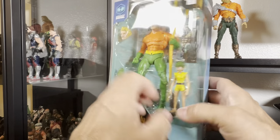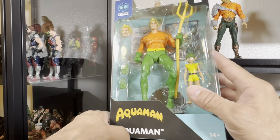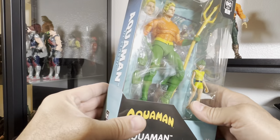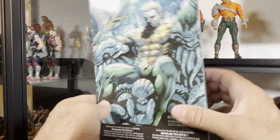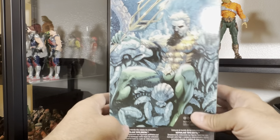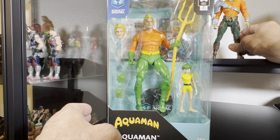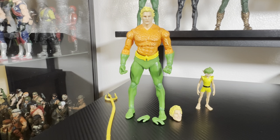This is the digital box packaging they're going to be using. I do appreciate the little Aquaman symbol from back in the day — Super Friends style. It's got some accessories, some hands, some new heads — looks really good so far. As we do here on the channel, I am going to unbox this and I'll be right back.